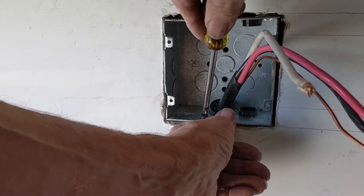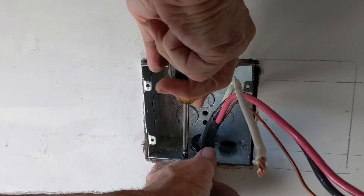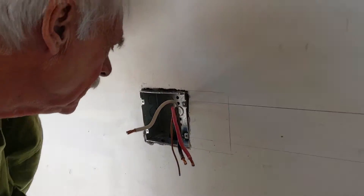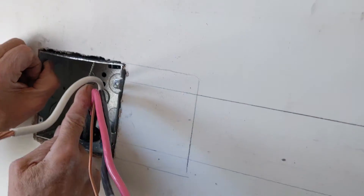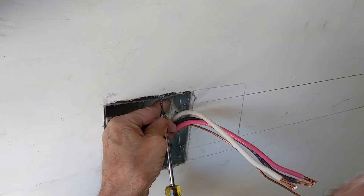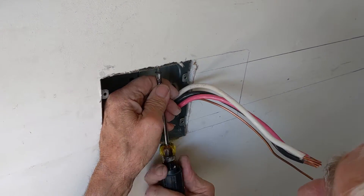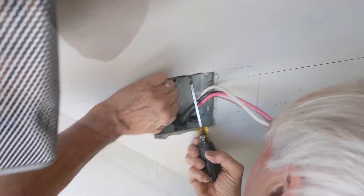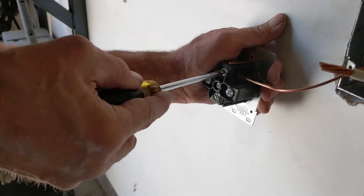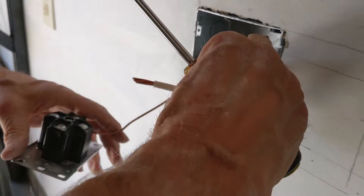The screws are going into the plywood. Ground goes into the top round hole. Neutral goes in the bottom.